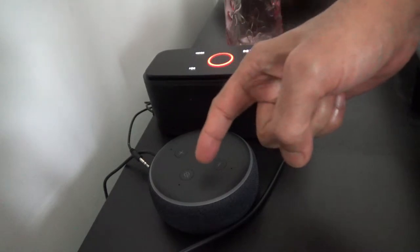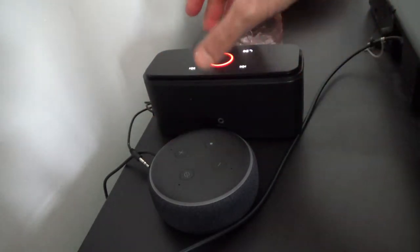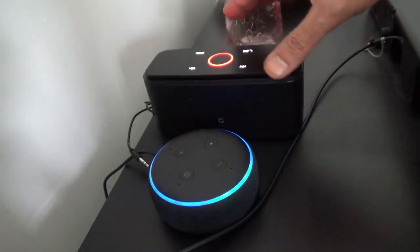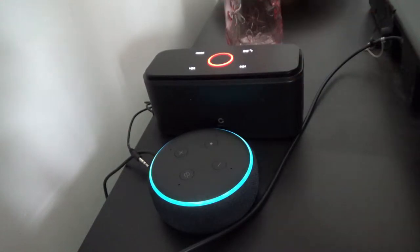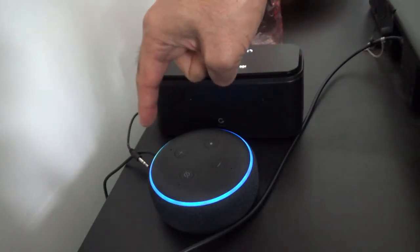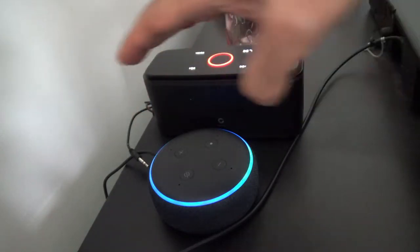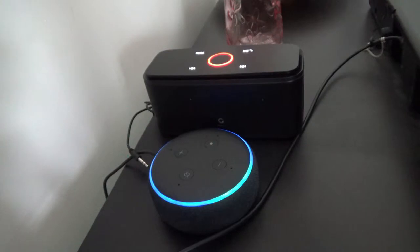You can also connect it via Bluetooth. I tried both via Bluetooth and via the 3.5mm audio input, but I prefer to connect it via audio input because that way you don't have Bluetooth on all the time.